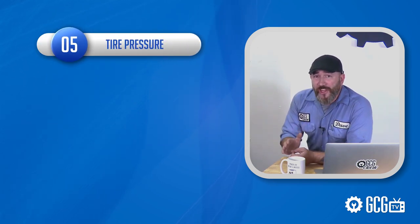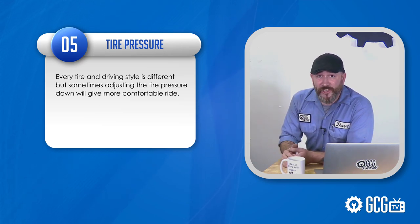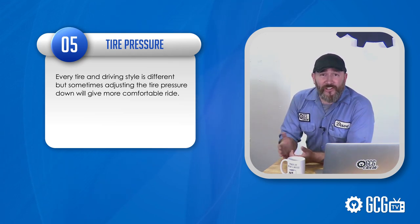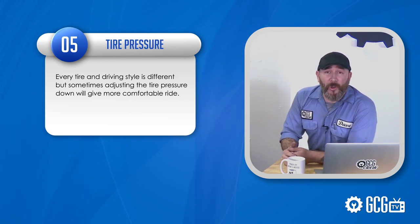Next up, tire pressure. Inflating your tires to max PSI will usually have them rounded and over-inflated. Every tire and driving style is different, but sometimes adjusting your tire pressure down will give a more comfortable ride.